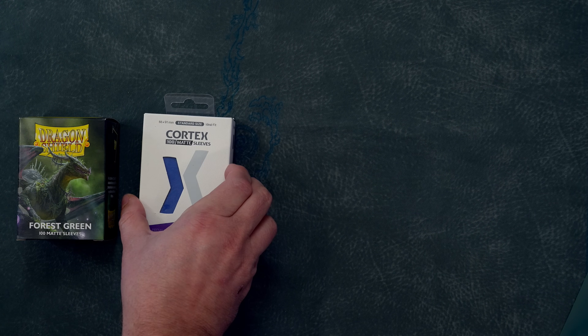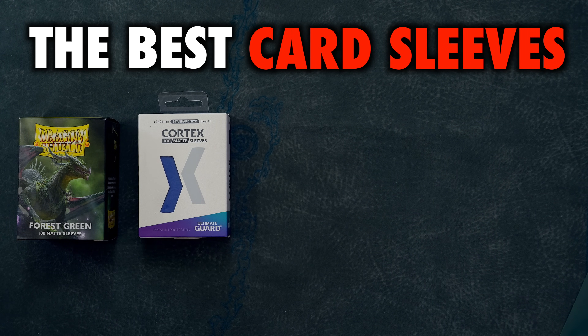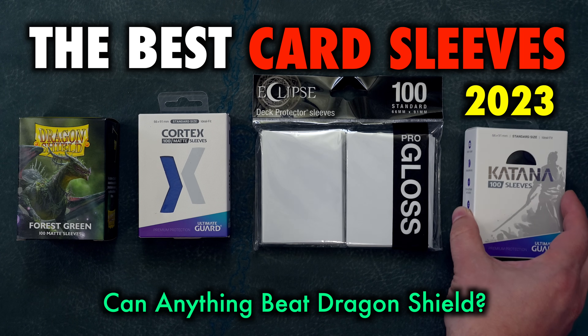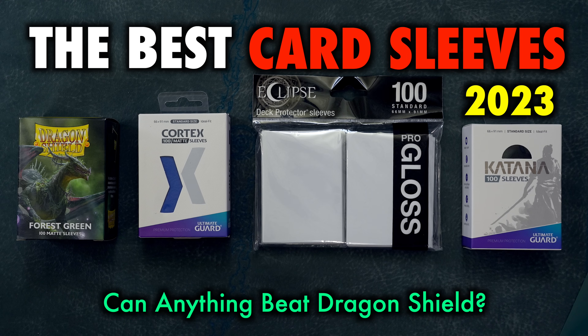When it comes to card sleeves, many Magic the Gathering, Pokemon, and Flesh and Blood players ask the question: is there any sleeve that can beat the Dragon Shield mat?